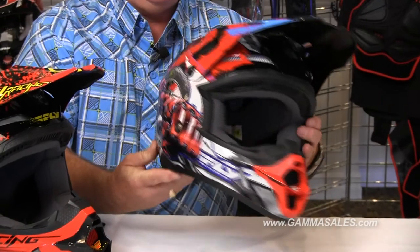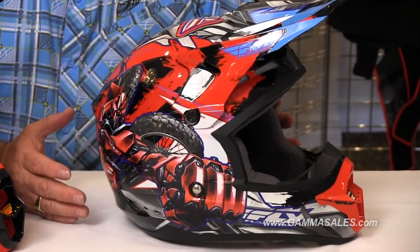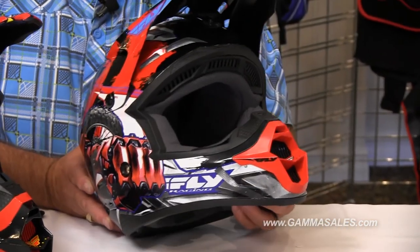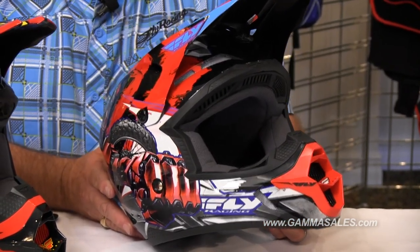It's lightweight, and we offer it in youth-sized shells so the kids don't have a big moon head on top of them. We offer it in youth small, medium, and large. It has a fully snap removable interior, and cheek pads are available in different thicknesses to fit a narrower or wider youth head.